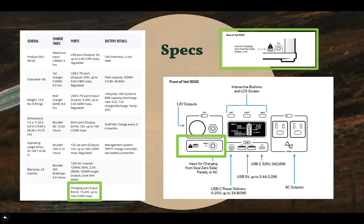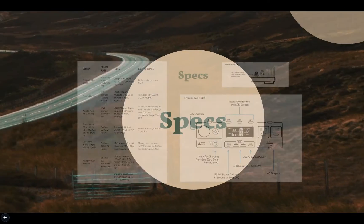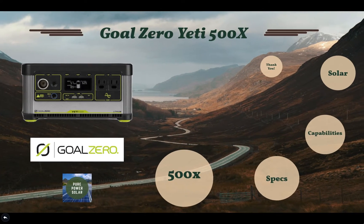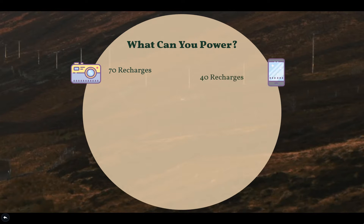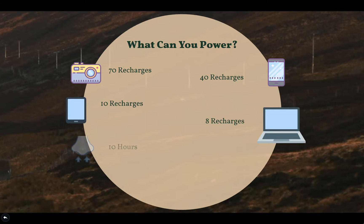What comes inside the box is just the generator as well as a wall charger — the solar panels are sold separately. As for what you can power: cameras or camera batteries for 70 recharges, mobile phones for 40 recharges, tablets for 10 recharges, laptops for 8 recharges, a CPAP machine for 10 hours, pellet grills for around 9 hours, and TVs for 3 hours.